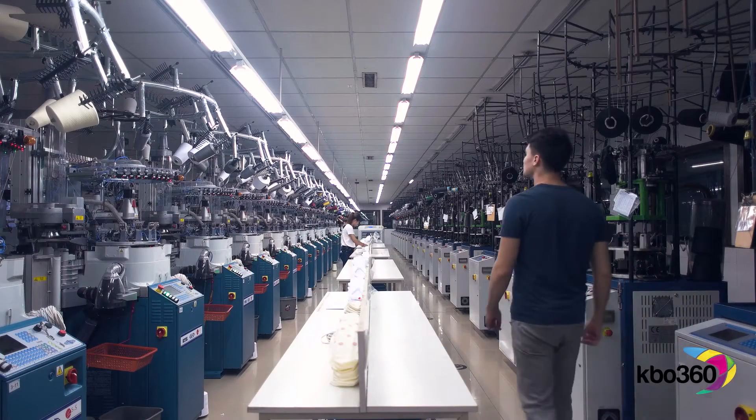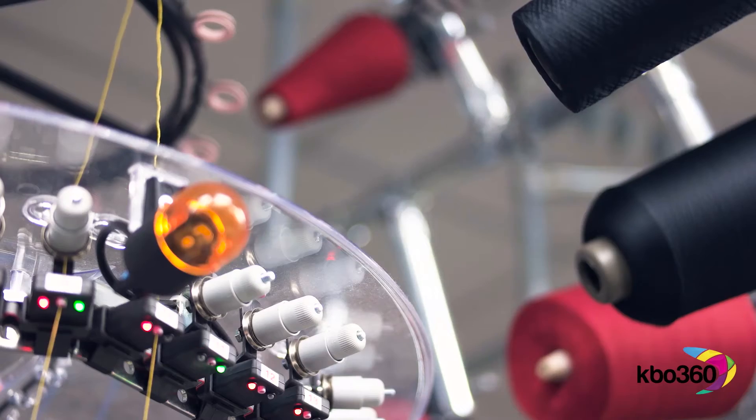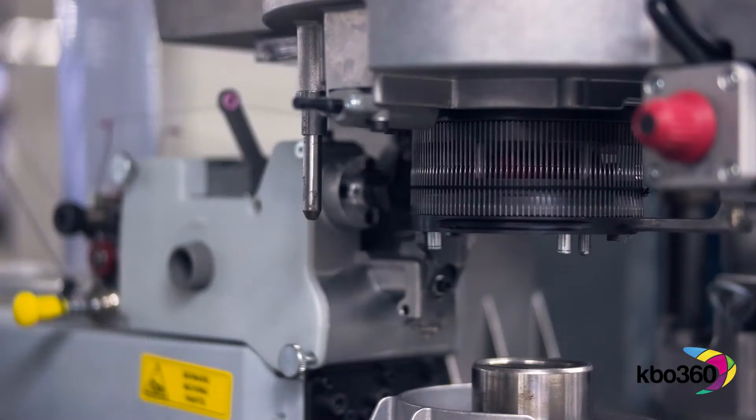Secondly, knit it — slick and quick, all down on one machine. Close the toe, and we're off.